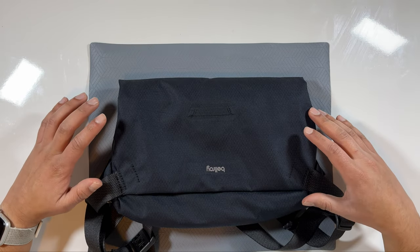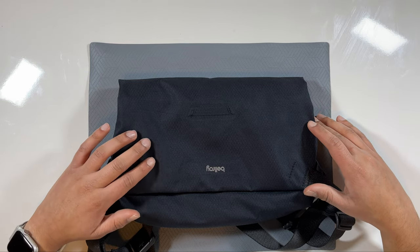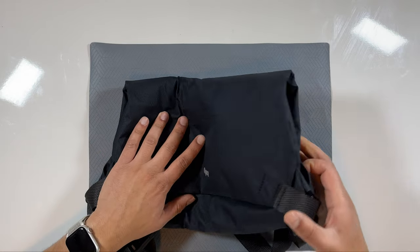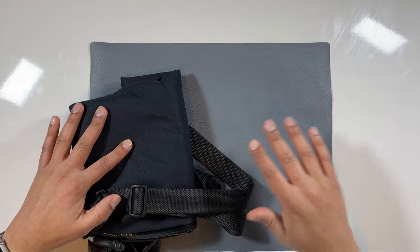This bag is part of Bellroy's new lineup of light bags. They have the Light Sling, the Light Day Pack, the Light Tote, as well as the Light Double. All of these bags are made from 100% recycled material and they are both durable and super packable. They're really thin and really light — you can fold them in half and tuck them away into any spot in your luggage.